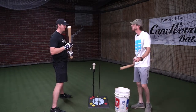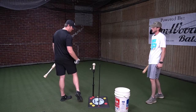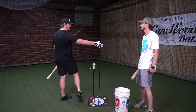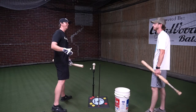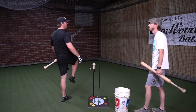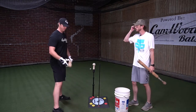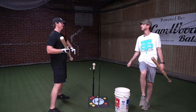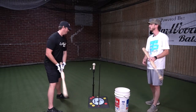Frank used to tell me he was looking for the seam of my pants to be facing him before the hands come through. That was his indicator — it wasn't that my knee was all the way up, it was where's the seam of my pants. The knee up is just the hitter's cue — that's what I'm trying to feel, my knee going up. That's going to cause the rotation in the lower half to get your hands in the right place.